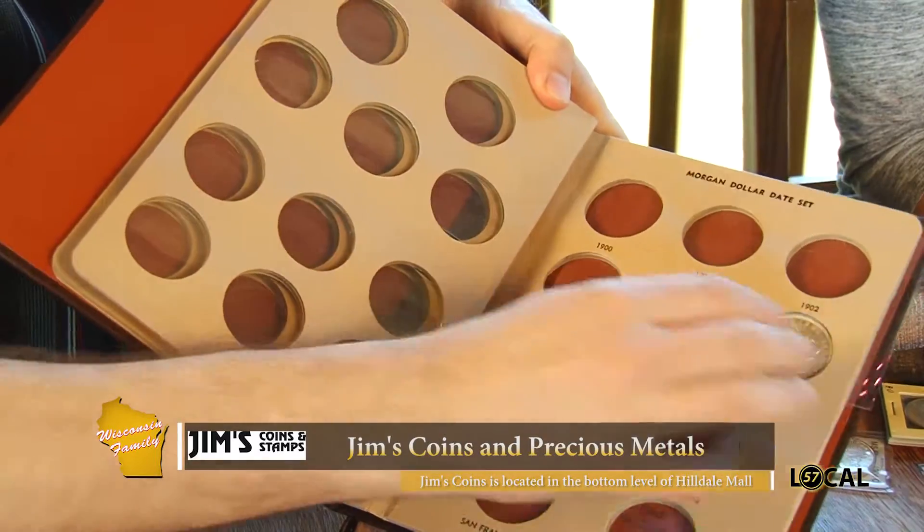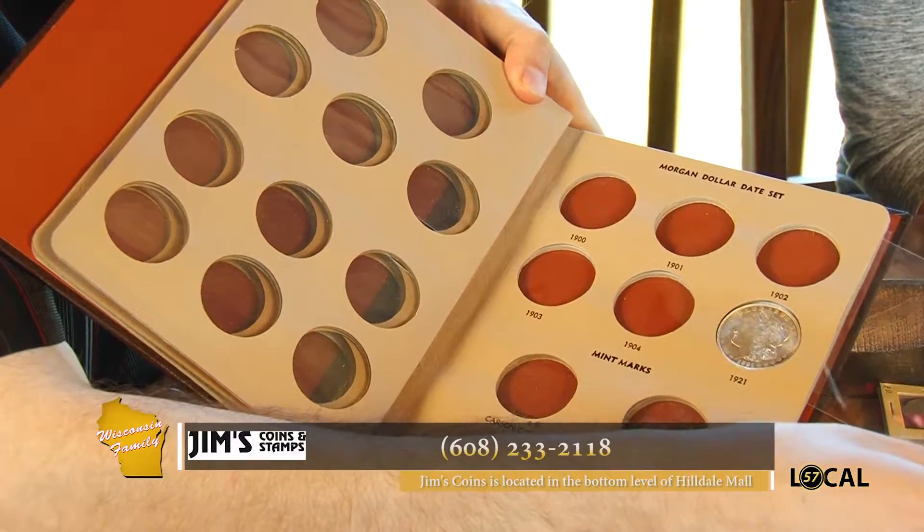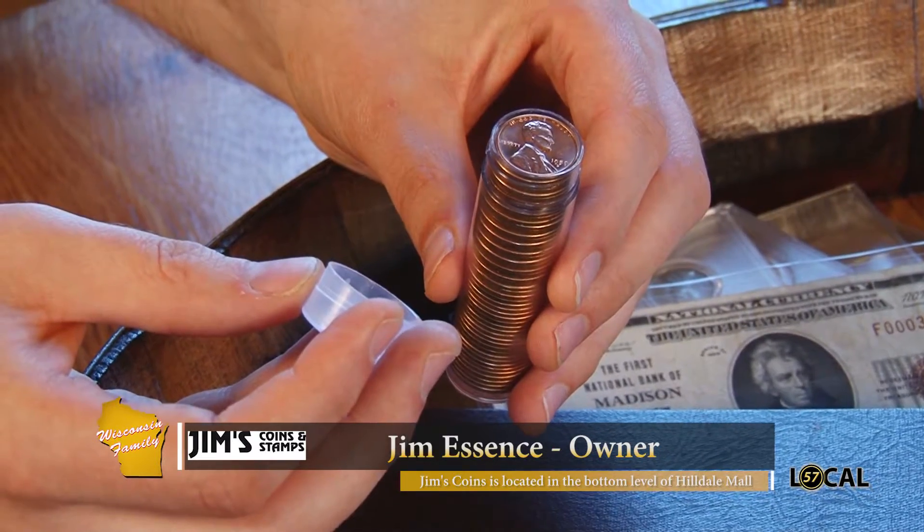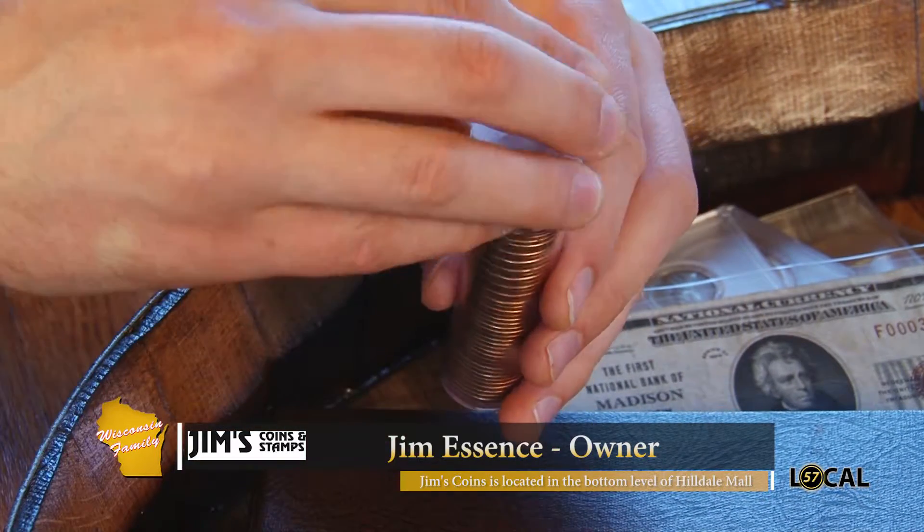There's another type of holder that's a little bit better — plastic slides, which protect the coin. You can still display it and see both sides, so that's a step up. And then you have the plastic roll, which is also okay and will protect the coins pretty well. Paper rolls, on the other hand, would not be so good. So plastic rolls are fine even when coins are stacked.